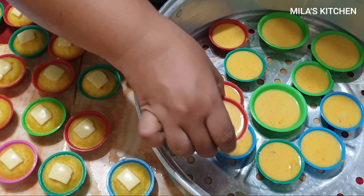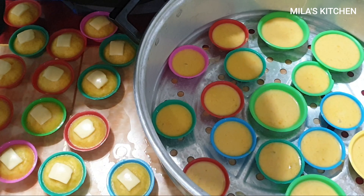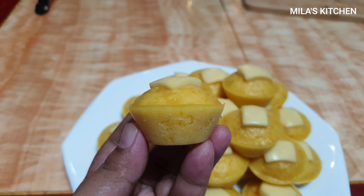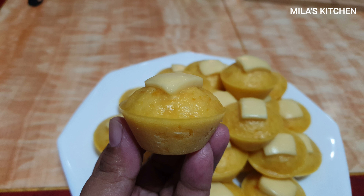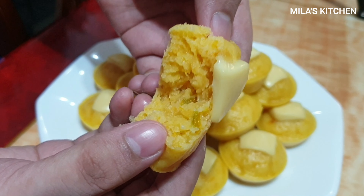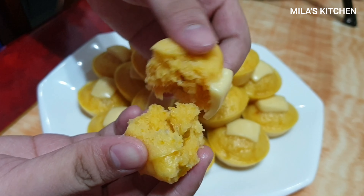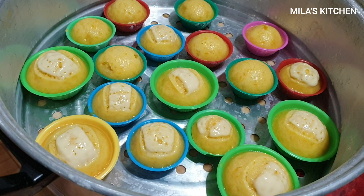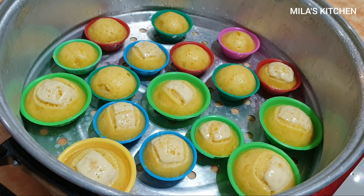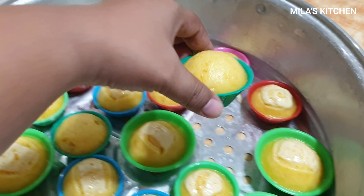So ito pong second batch natin, itatry natin na isasabay natin yung cheese. Kasi yung nauna natin ay inabol lang natin yung cheese. So pag din-cheese yung gamit, natutunaw po kapag yung cheese ay isinasabay. So try natin kung matunaw ito. Yung pangalawang sala na isinabay natin yung cheese — natunaw po talaga yung cheese kaya hindi maganda. So I suggest yung unang procedure natin yung sundan natin, kasi yun yung ginawa nating perfect na buong-buo po yung cheese.